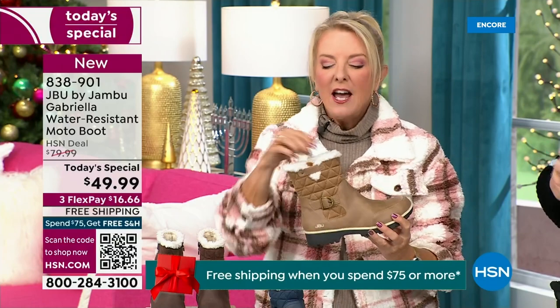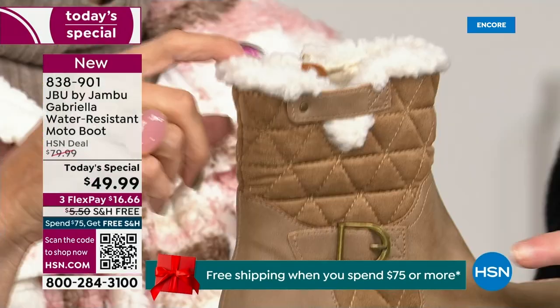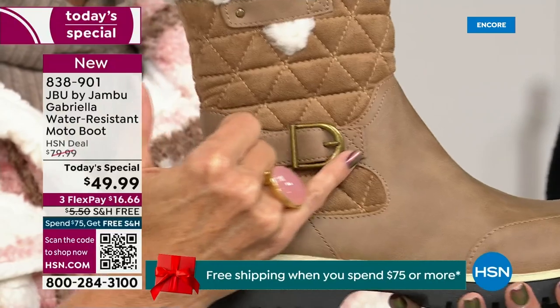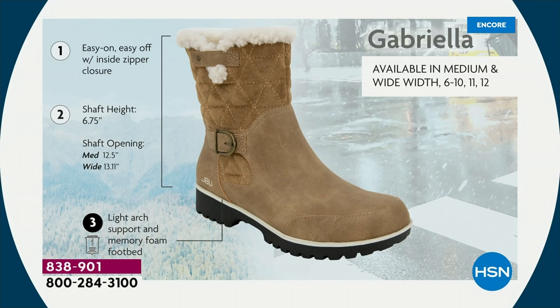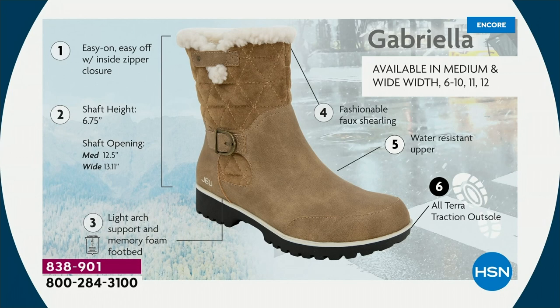I love the quilting on the top — such a hot look. I love the faux shearling. To me that just makes it so feminine and also keeps your foot warmer. When I said there were details and we don't want a plain boot — ladies, we like stuff on our boots. We put the buckle on, we did the quilted detail, we did that easy on and off because of the closure. The shaft height is just under seven inches. We have medium and wide widths on both the calf circumference and the footbed. There's light arch support, the All Terra traction, the water-resistancy, and the faux shearling.